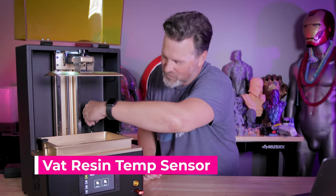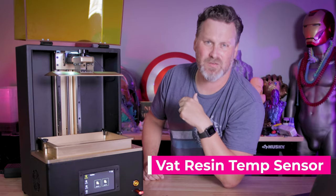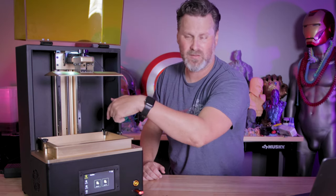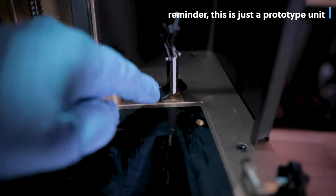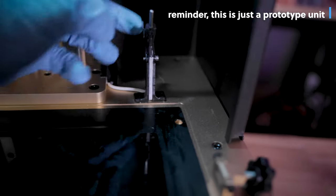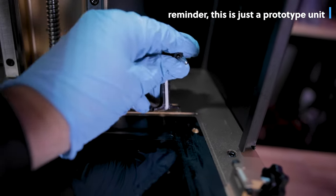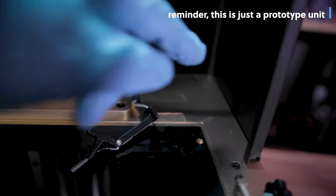There's also a heated sensor that attaches near the build plate. They've already commented that they're redesigning how it feeds in — on mine it was held down by double-sided tape, but they've said it'll be baked into the build plate so you wouldn't have to worry about it dangling. I also noticed that when it lifts up after sitting in the vat, resin can potentially drip back down onto that sensor and into the build volume of the printer.